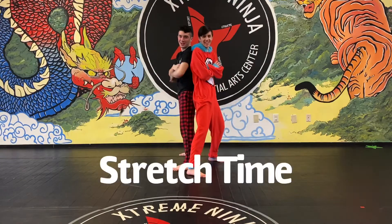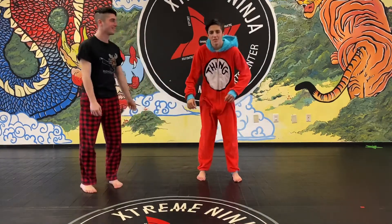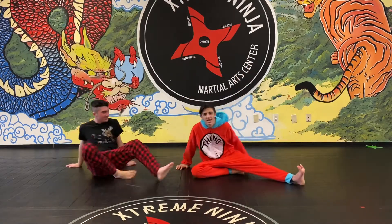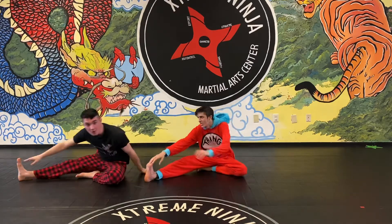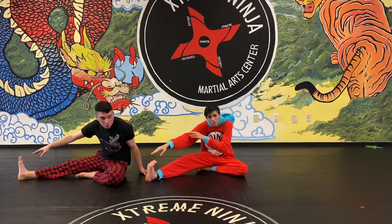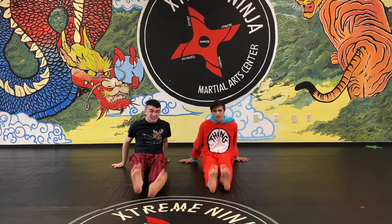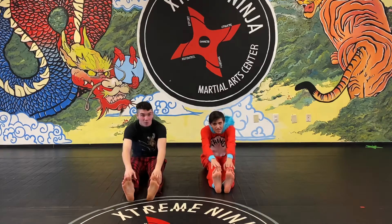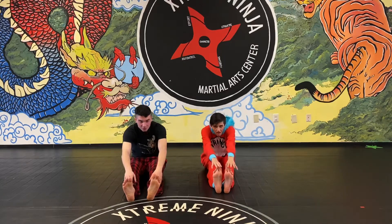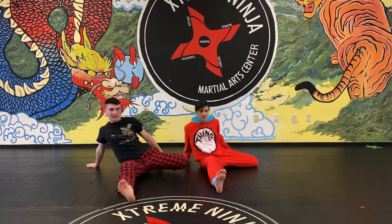Welcome to stretching with Aiden and Scott. First, sit down, put one leg out, one leg in, touch your toes and count to ten, then switch legs to stretch out both. Then put both feet in the middle and do a drum roll — make sure you're not waking anybody up — touch your toes and count to ten.